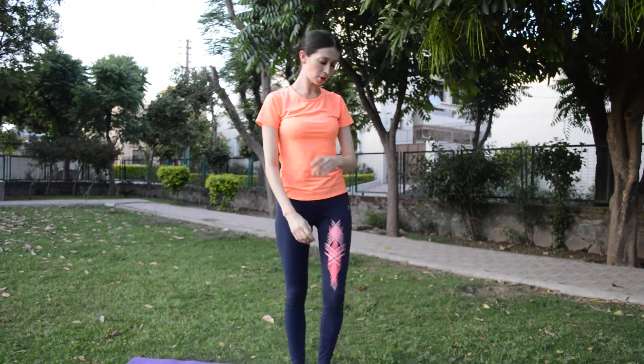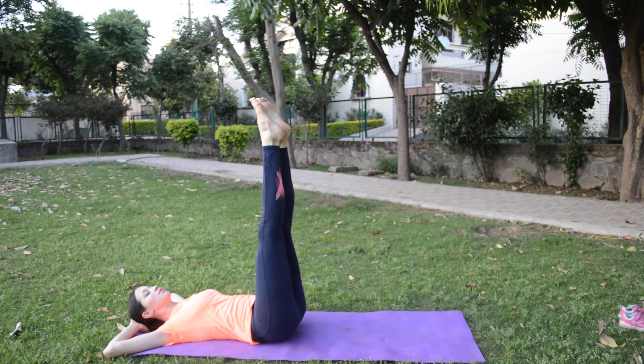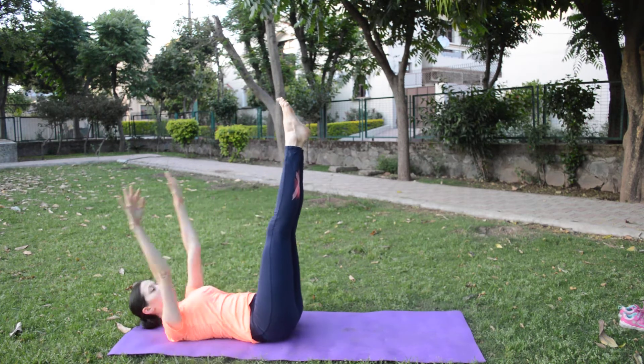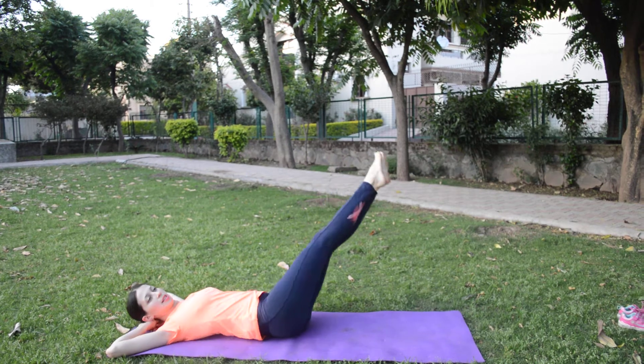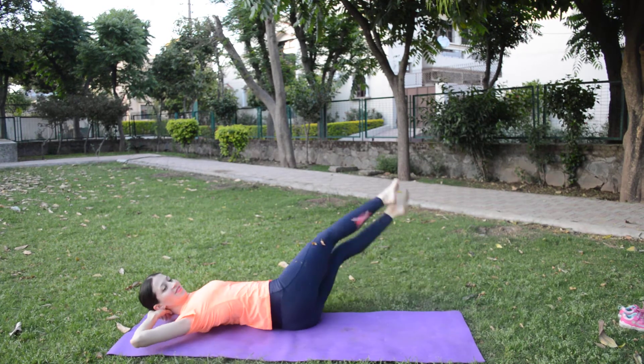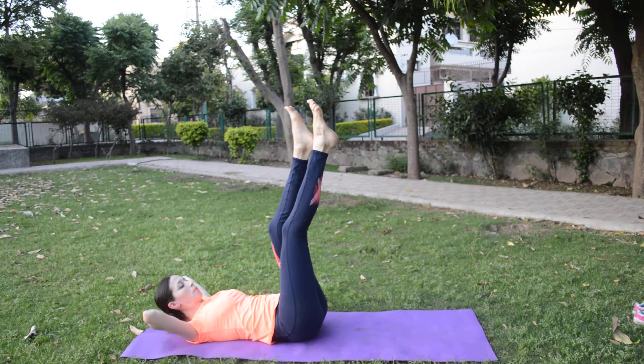This is the roll pose. Next we will do punch. And here is reverse punch.